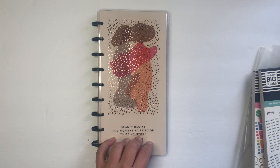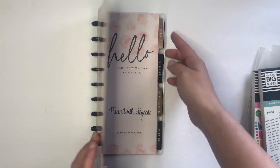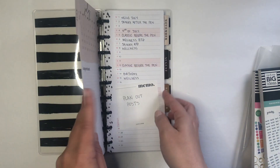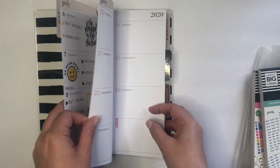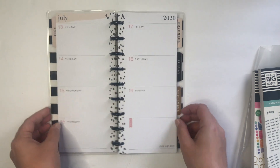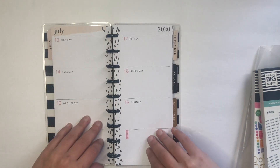In today's video, we are going to be planning for the week of July 13th through 19th in my skinny happy planner, which is for social media planning. So I plan out my Instagram posts or maybe photos that I want to take, and that's what I'm going to use this for.